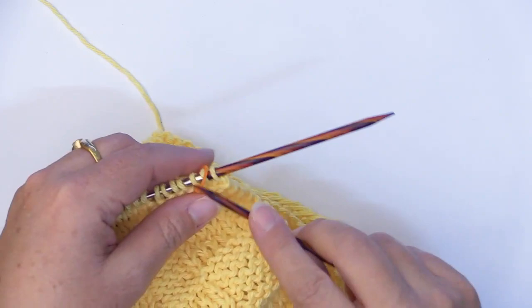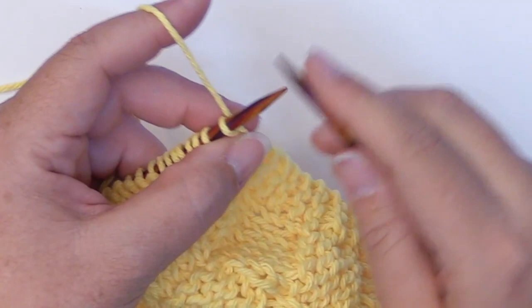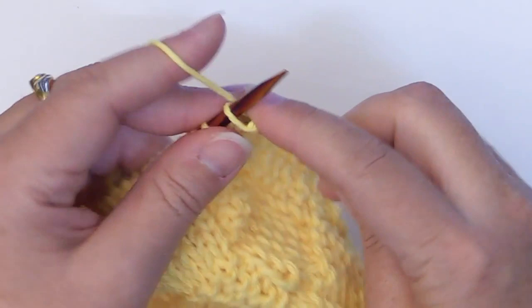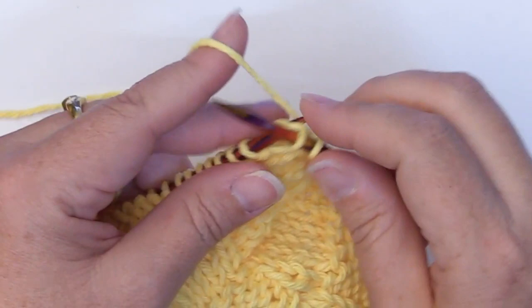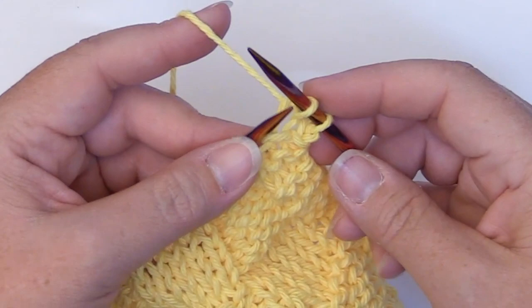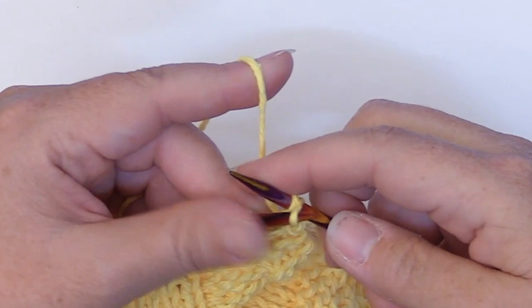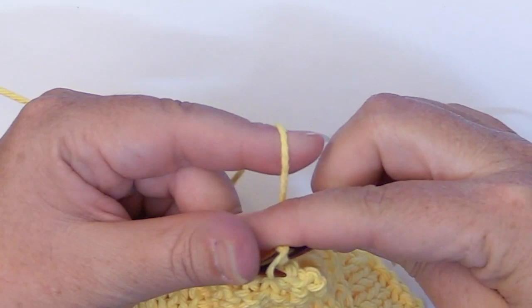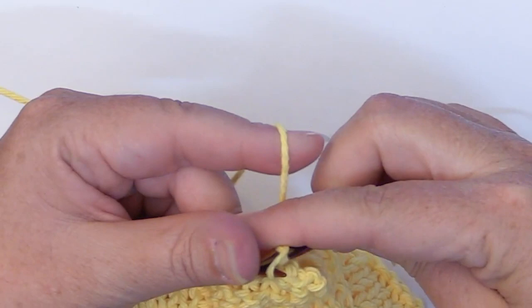I've completed those two knit rows and now we're ready to do the bind off. We're going to bind this off knitwise by knitting the first two stitches. I keep showing this in the video for this series because when I was first learning, it took me a few times before I could remember — so I'm just teaching you the way that I learned. Now that we have these two stitches on, we're going to take the first one and slip it over. Then knit the next stitch and slip that over. Continue knitting and slipping across the row.